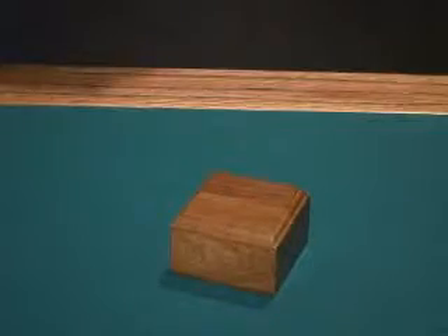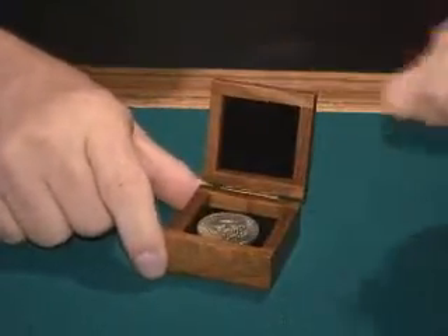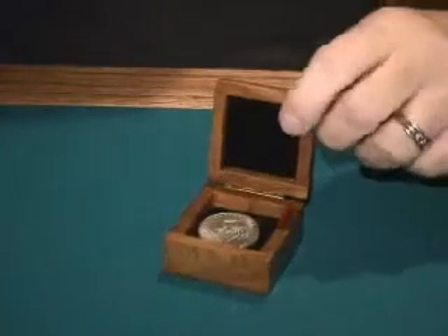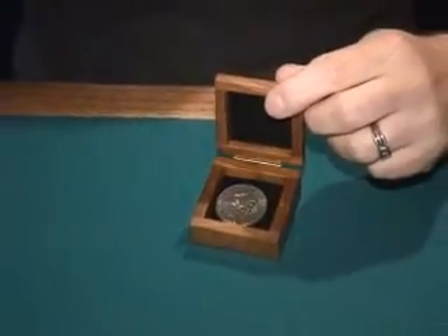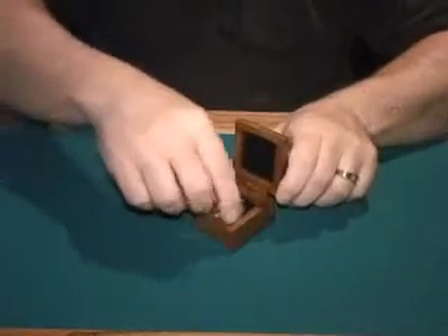This is called the Mysterious Coin Box. You show a box and inside is a coin. You can use any coin — it doesn't have to be a half dollar — so long as it fits inside the box, it will work.